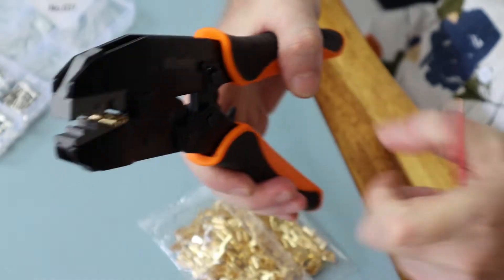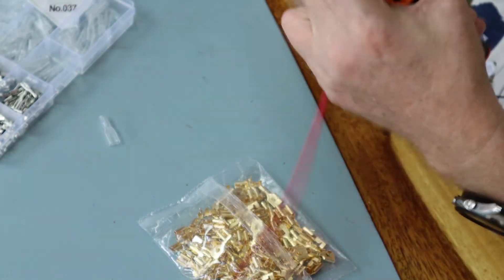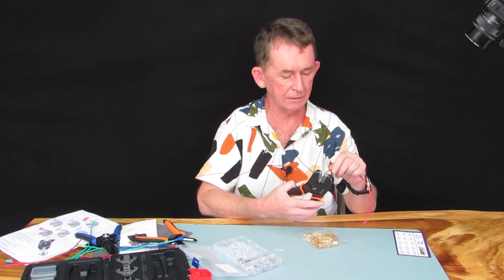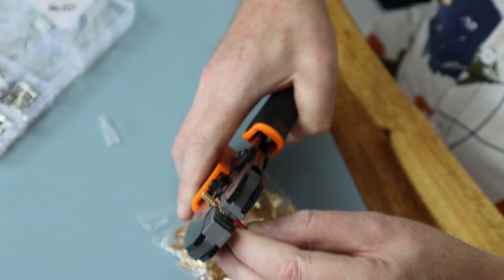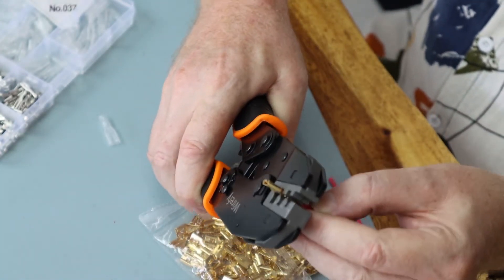You just hold the crimp in the tool like that and put your wire in here. I'm going to do it upside down so I can show you. Don't cut the wire too long, because that's what we normally always end up doing. I can see the wire here now and I'm going to squeeze.